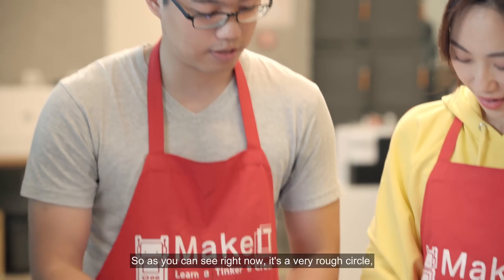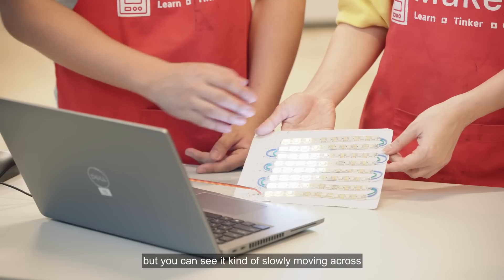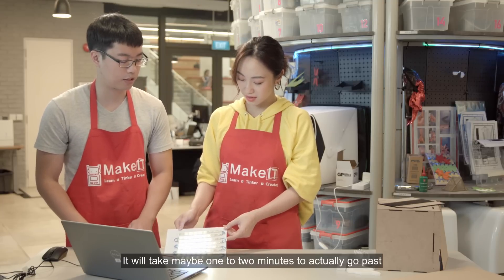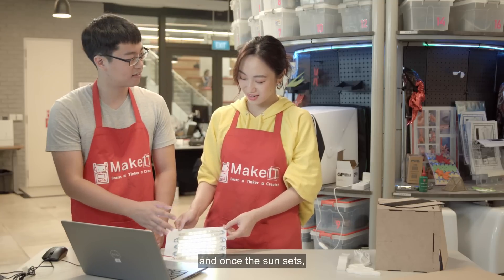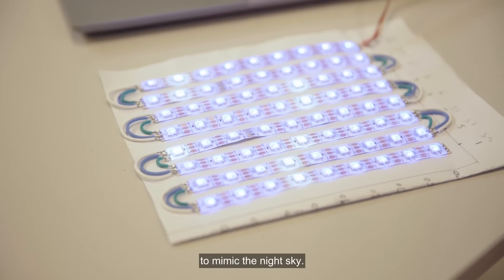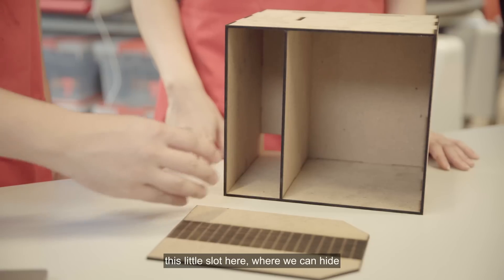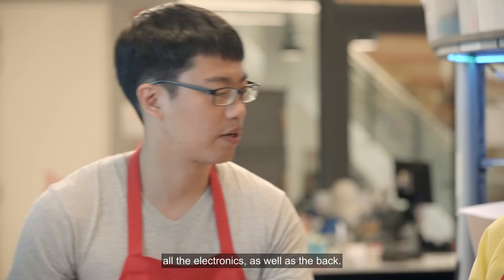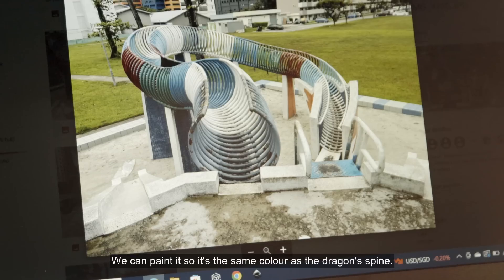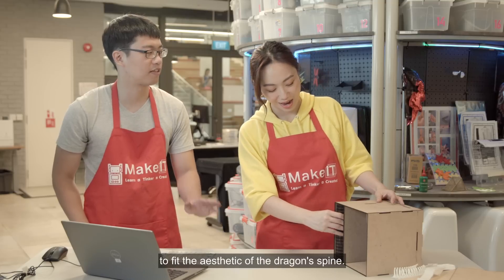You can see it's a very rough circle slowly moving across what's going to be our sky. It will take maybe one to two minutes to go past. Once the sun sets, it will turn to a very nice shade of blue to mimic the night sky. There's quite a lot of wiring to hide, so that's why we have a slot to hide all the electronics. We can also paint it so it's the same colour as the dragon spine to fit the aesthetic.